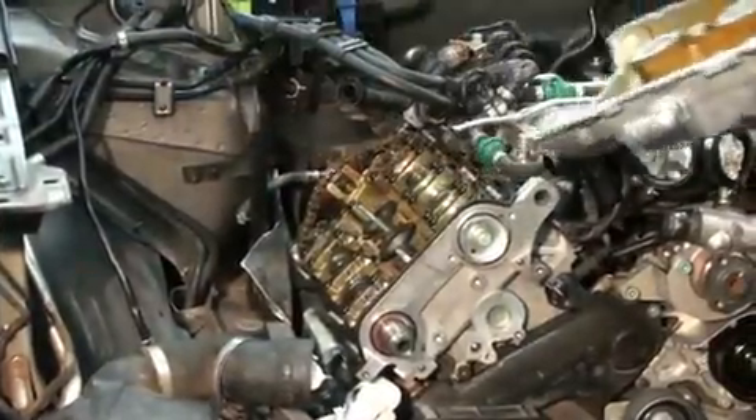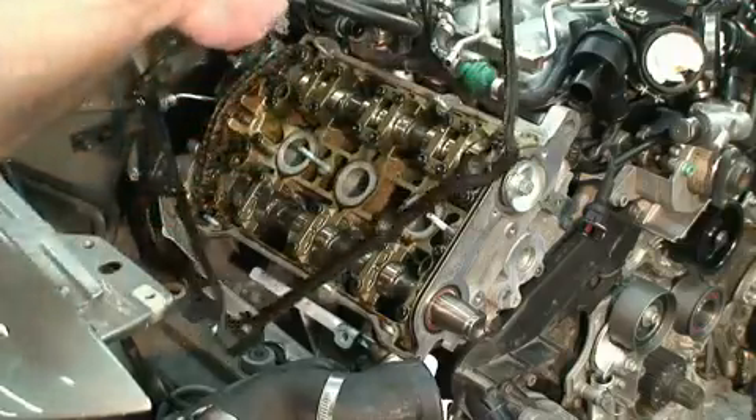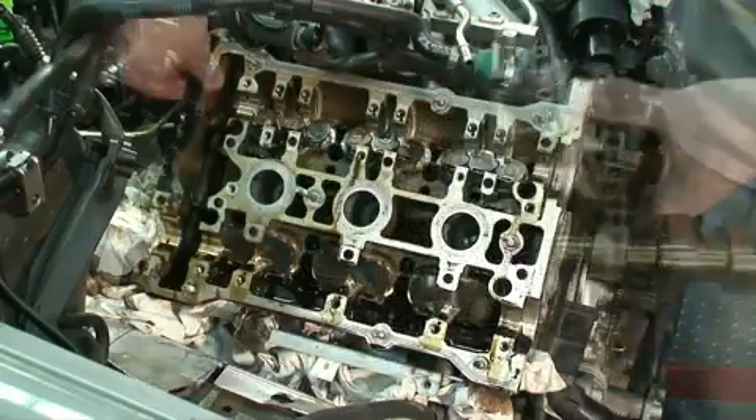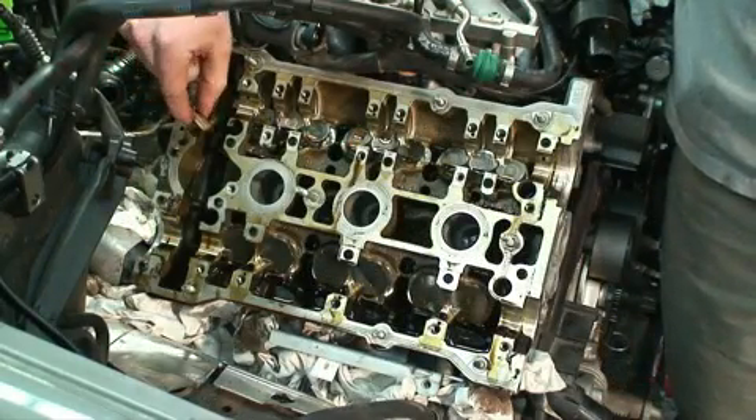Bend the cam sprockets and take off the rear timing belt covers. Off come the valve covers along with the old gaskets. Take out the cams — be really careful here. Pop off the cam chain tensioner gasket and take out the valley plug, and there you have it.